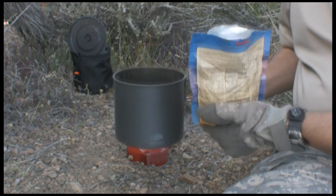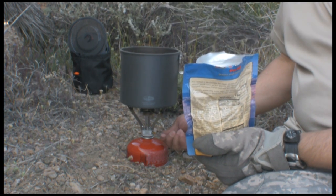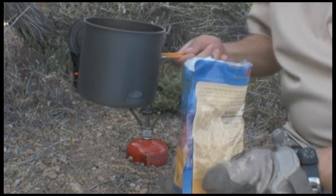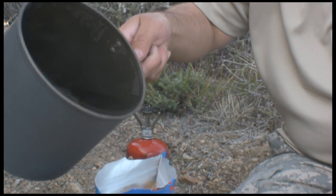Kill the fire. You can see the steam. Alright, all we do is pour the boiling water in there.